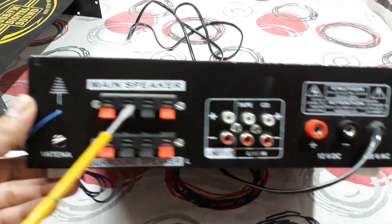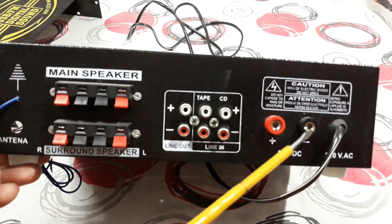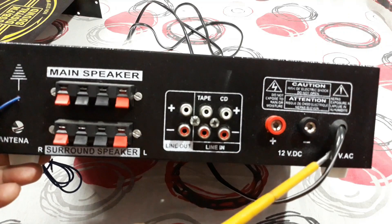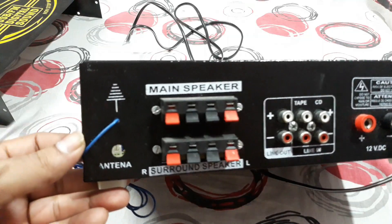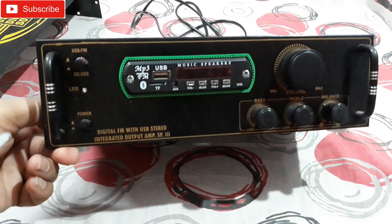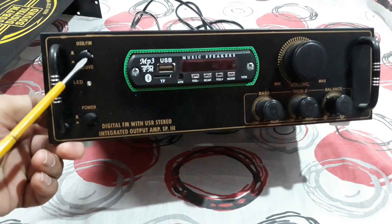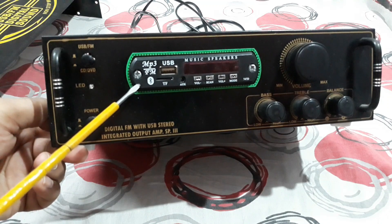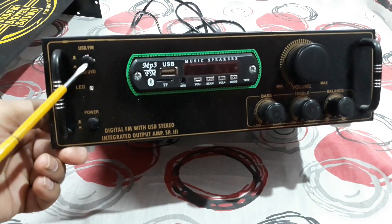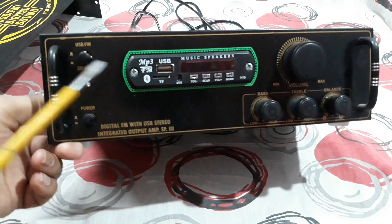At the back you can see the speaker connections, the audio input, and the battery DC connections. There's also an AC card output and an FM antenna connector. At the front side there's the main power on switch and an input controller switch — if it stays in off mode then the Bluetooth audio works, and if you push it in then the input from the back side will work.